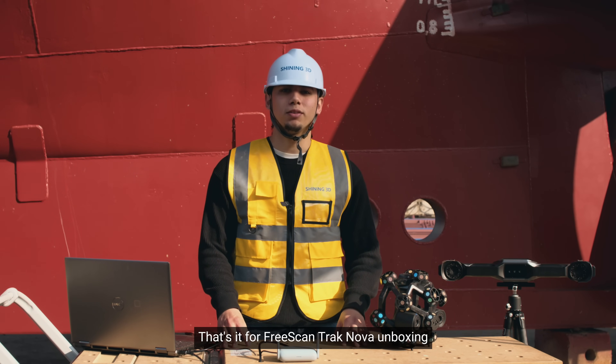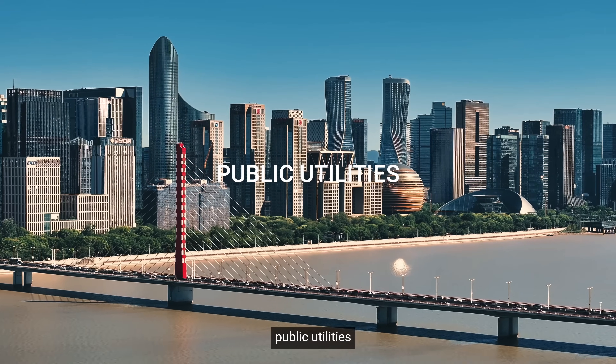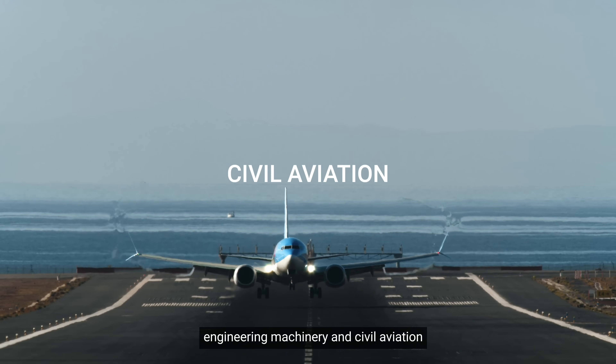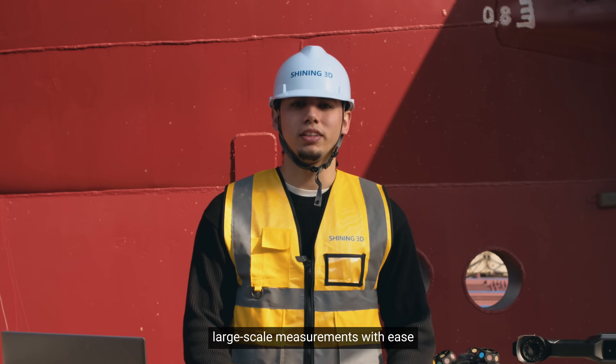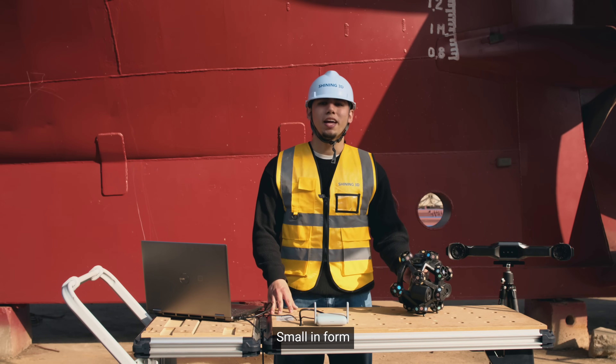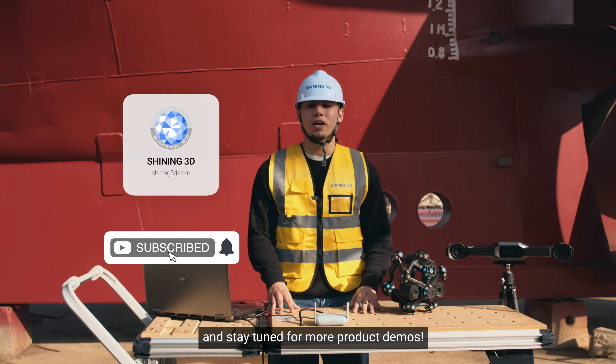That's it for the FreeScan Track Nova unboxing. Ideal for industries like energy, heavy industry, public utilities, engineering machinery, and civil aviation, the FreeScan Track Nova delivers accurate, large-scale measurements with ease. Small in form and big on performance, the future of tracking is now in your hands. Thanks for watching and stay tuned for more product demos.